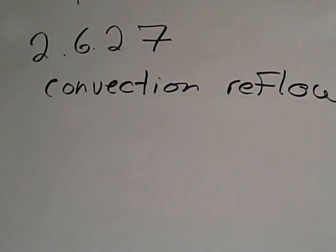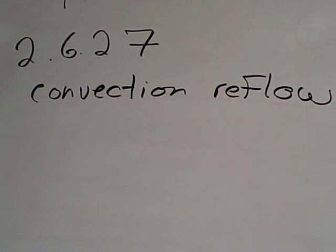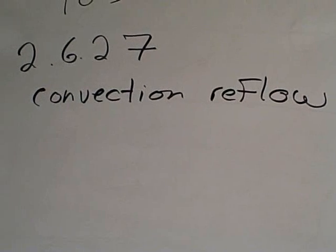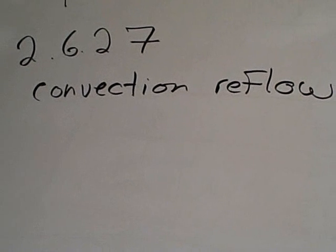So this is an explanation of the new test method for thermal stress — that's the convection reflow assembly simulation test method, designed to subject the test coupon to actual thermal conditions it will experience both at assembly and rework and repair. Thank you.